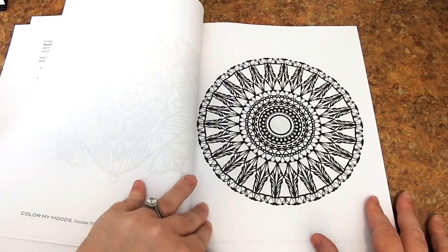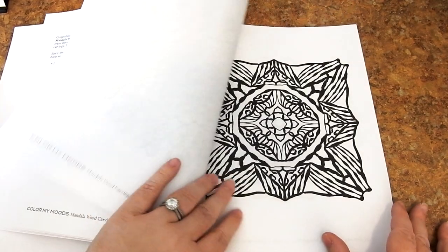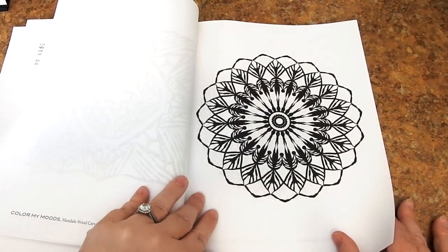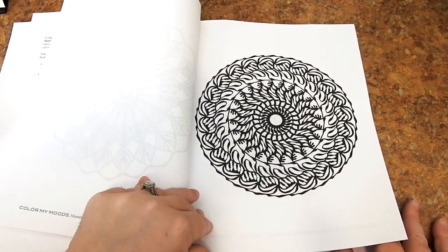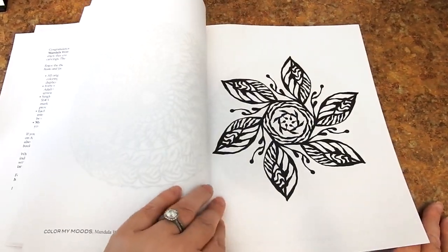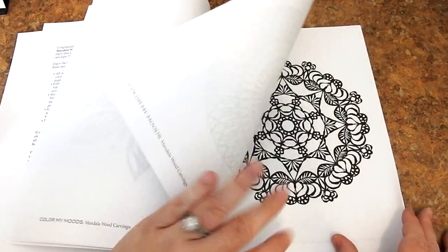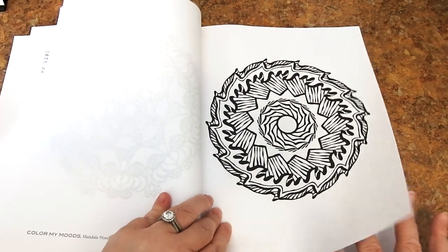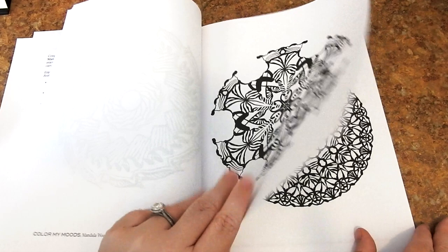This book is for sale on Amazon.com — I will include the link in the above description. I also encourage you to check out Maria's Amazon author page. She has a lot of books out there; there's something for everyone. She has line art and other mandalas, and some journals as well. Her website is www.scribocreative.com, and you can also find her on Facebook under Scribocreative.